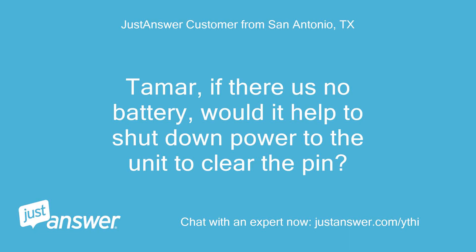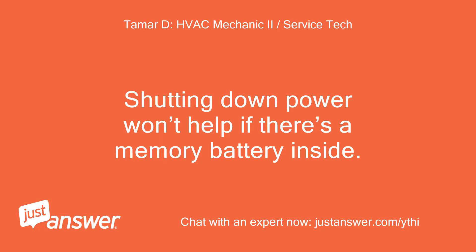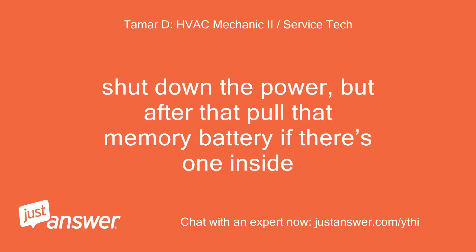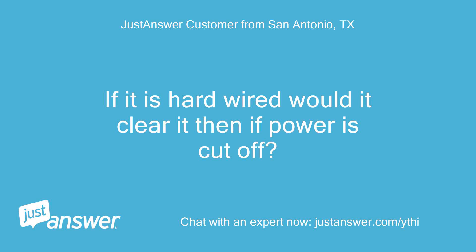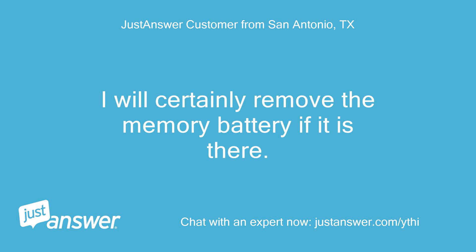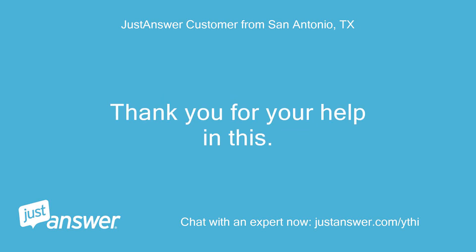Vagat, if there is no battery, would it help to shut down power to the unit to clear the PIN? Shutting down power won't help if there's a memory battery inside — it will kill power but it won't erase the thermostat settings. Shut down the power, but after that pull the memory battery if there's one inside. If it is hardwired, would it clear it then if power is cut off? It won't, because the memory battery holds the settings. I will certainly remove the memory battery if it is there. Thank you for your help in this.